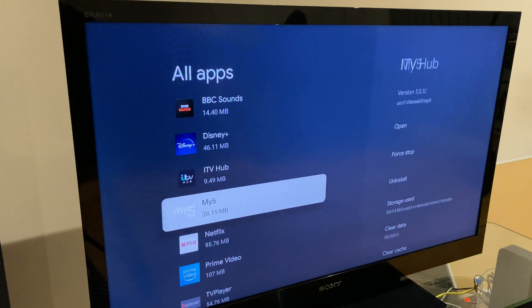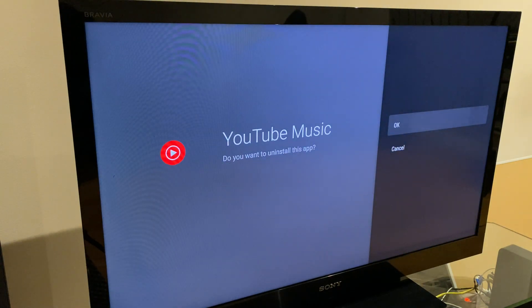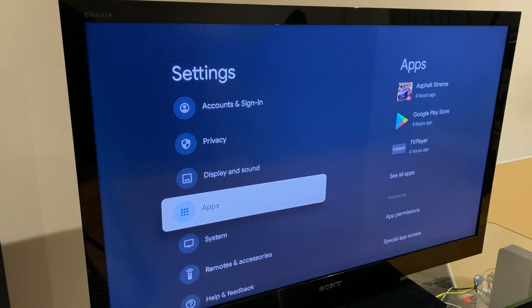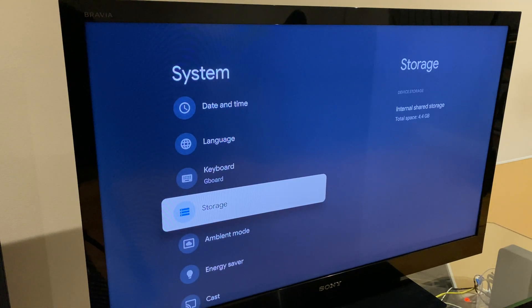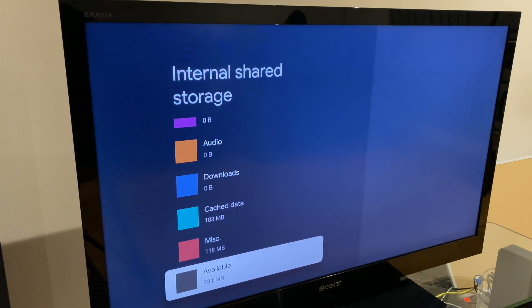Now we have all of our applications, and beneath the title is the size of the app. You can select an app you wish to uninstall, go across to the right and go to Uninstall, click OK — that uninstalls the app. We can now go back to the main Settings window, then go down to System, and down to Storage. Here we can see the capacity of the Chromecast — it is 4.4 gigs. We can go across to the right and see how much space is taken up by apps, scroll down to see the other categories, and at the bottom we have the available space.